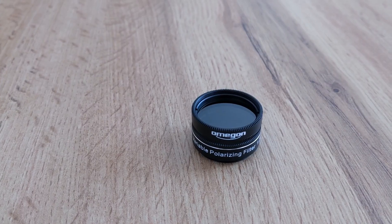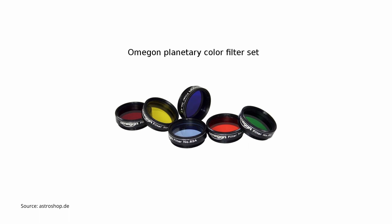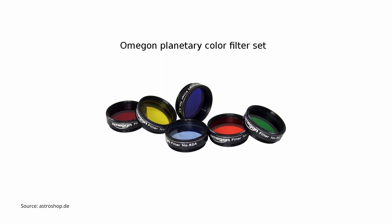If observing the moon and the planets of our solar system is your goal, then you might consider an ND or neutral density filter, or a polarizing filter. These will help reduce glare and scattered light. Another popular filter type for planetary observations are color filters. They work by blocking specific wavelengths of light, enabling you to see planets with less color information but with better contrast. There are also other types like UHC or O3 filters, but if you're interested in learning more about those and filters in general, check out my video on understanding filters — link in the description below.